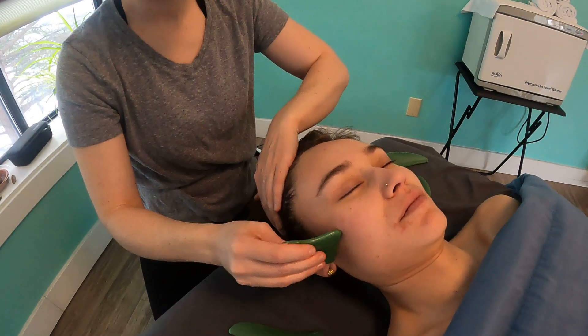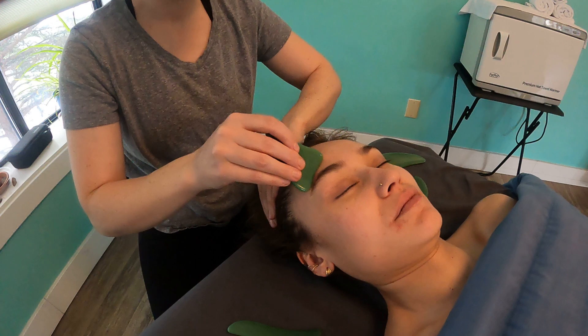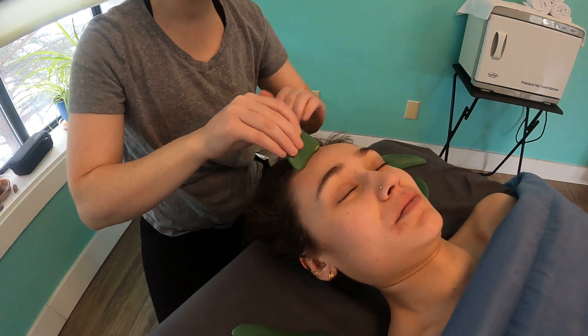And again, this one can also be used on the forehead too.